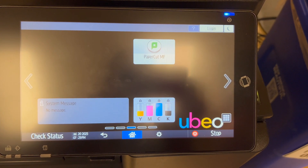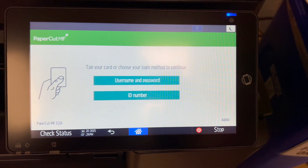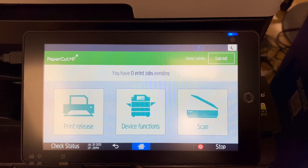Now we're going to show you how to make scans. First, you're going to log in with your HCU username and password.